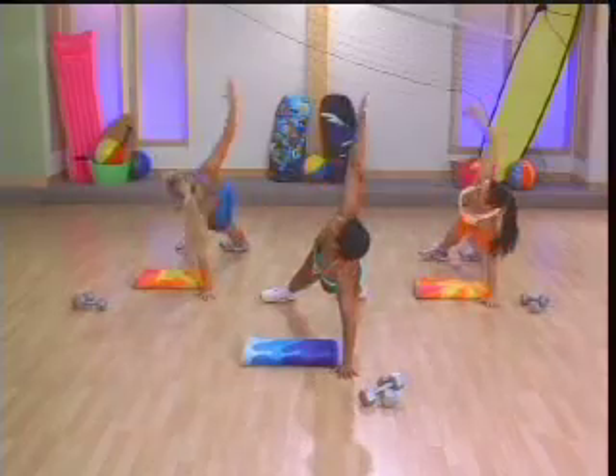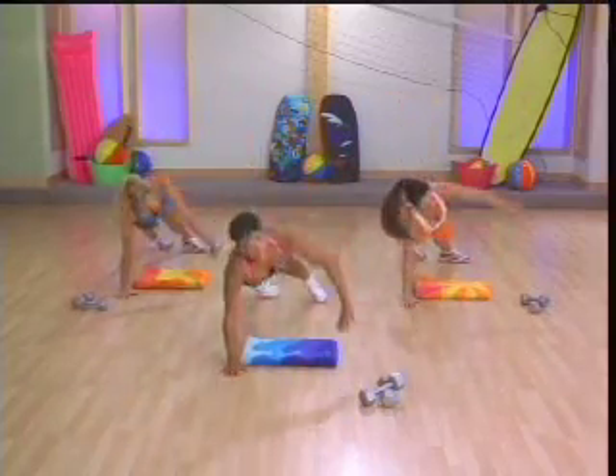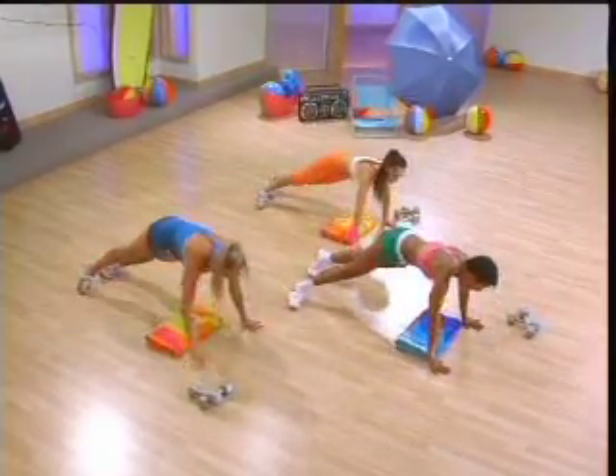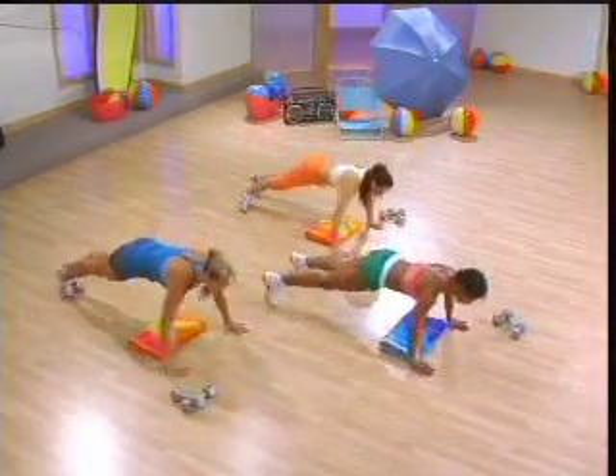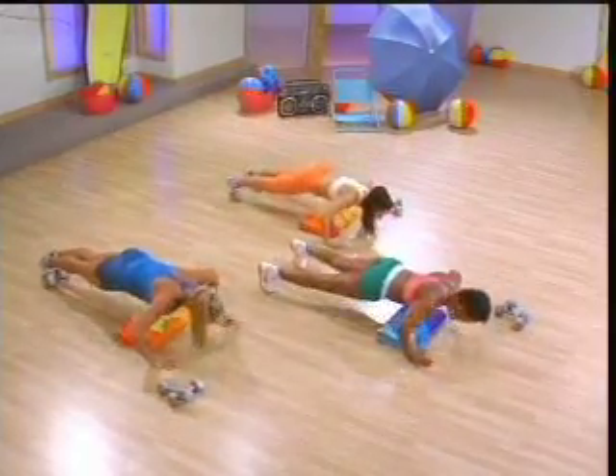Down, side plank, and big reach. Don't rush that plank. Pull your abs in tight to support that back. Big push through the shoulders and the chest. Get those triceps. Big push.